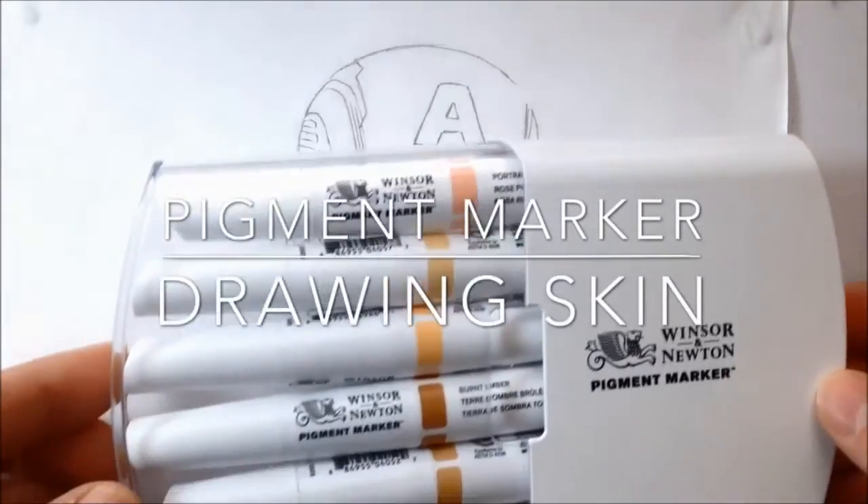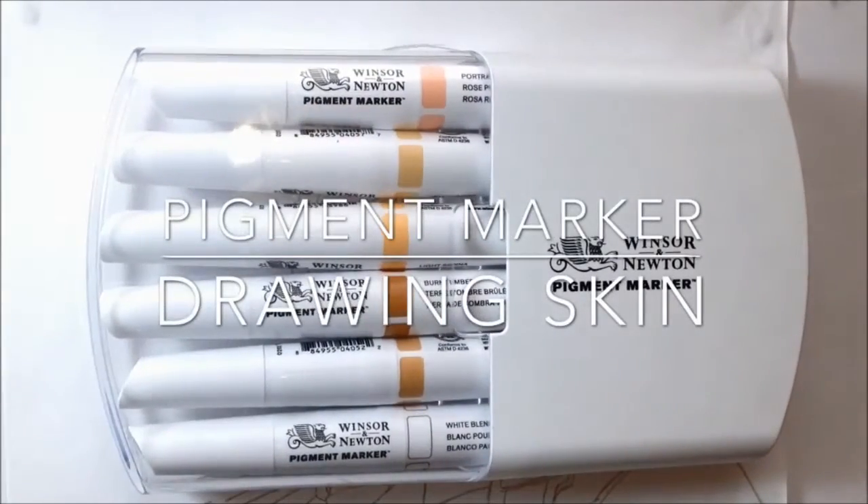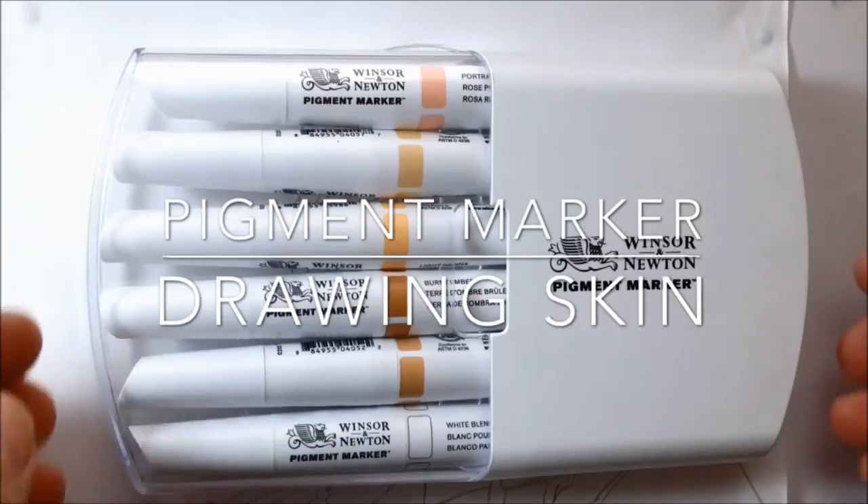I got a skin tone set of pigment markers recently and after having a bit of a go with them, I thought I would demonstrate how I would use the pigment markers to draw the skin on this Captain America drawing.